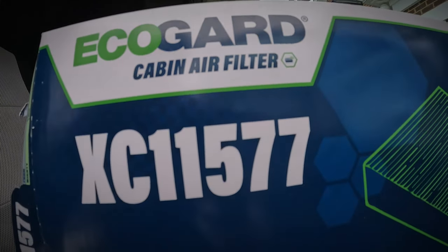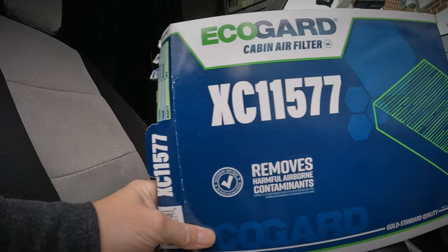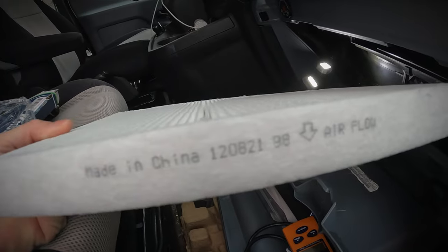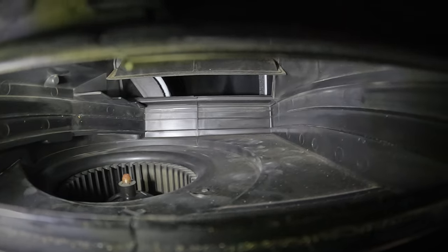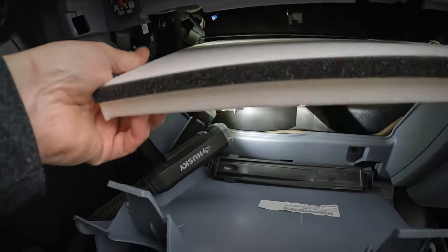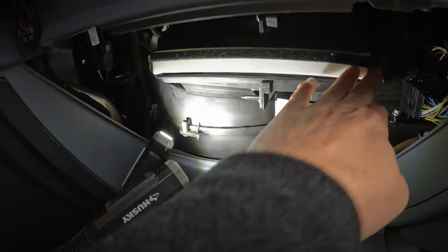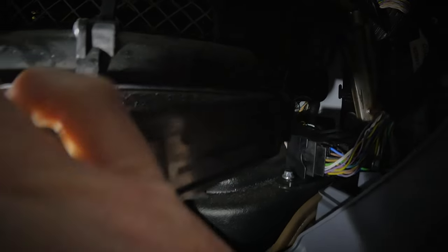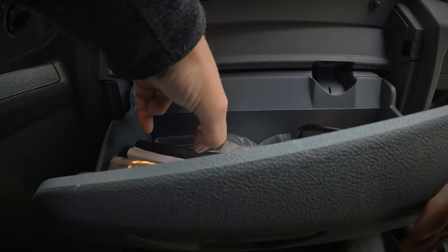Grab your new filter. Here I'm using the EcoGuard filter with part number XC11577, ordered from Amazon. Take note of the airflow direction indicator on the filter itself. However, it's really hard to mess this up because one of the corners of the filter is angled off to fit inside the housing — you can see that back left corner — so it's really difficult to install this backwards. Give the filter a firm push on both of the corners where it's the most rigid, then reattach the access door.